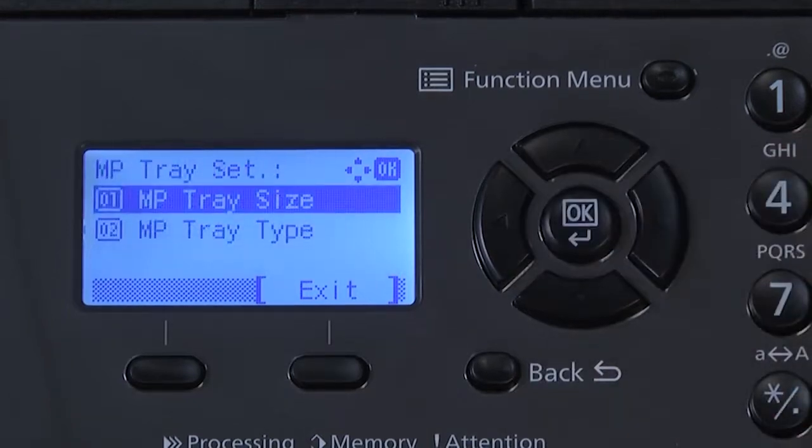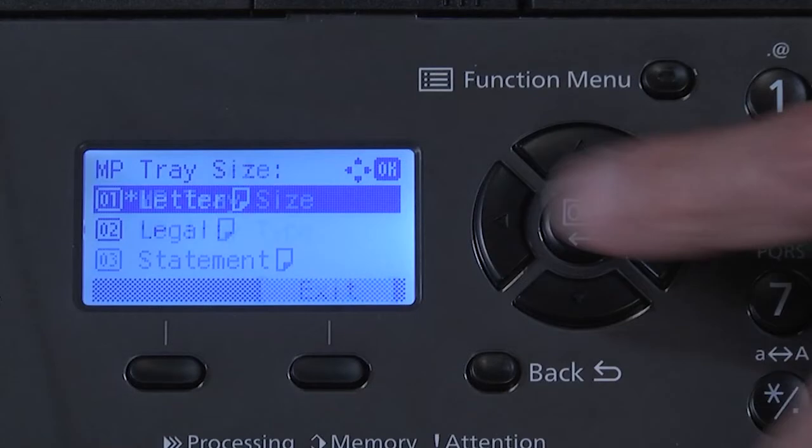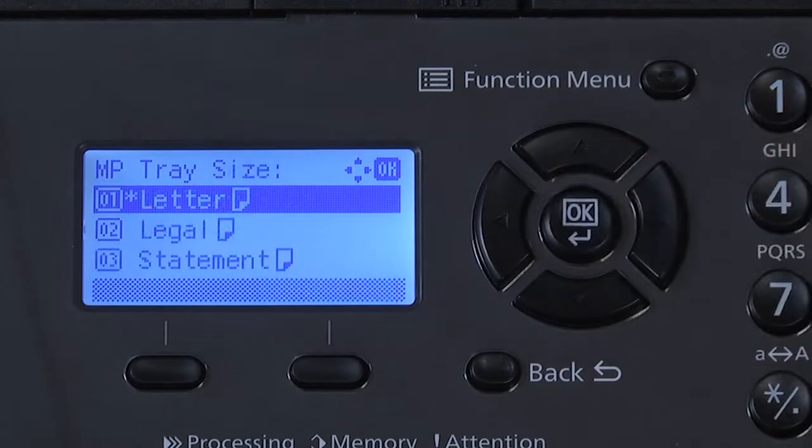Select MP tray size and press OK. The default paper size setting is U.S. letter, indicated by the asterisk to the left of the description.